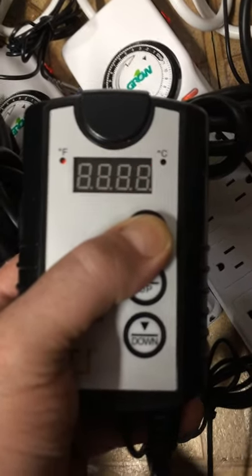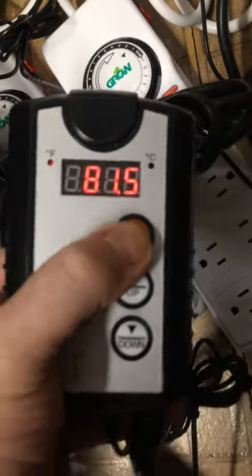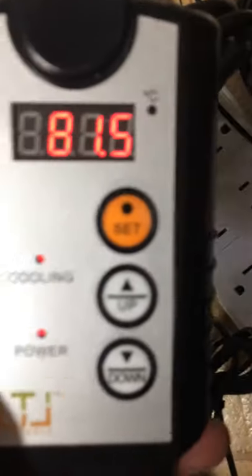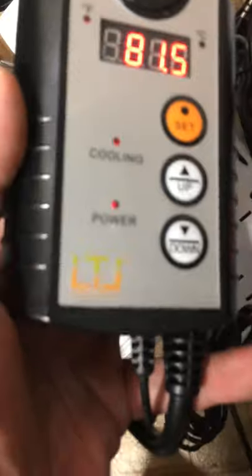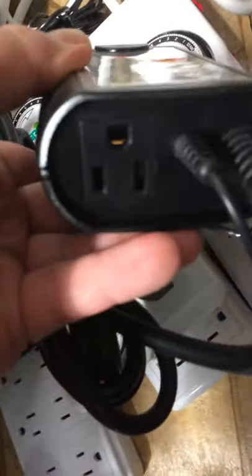To set the temperature, you press the set button once. The display starts blinking, and you can move the controls up or down to reach the desired temperature. You can see where the Fahrenheit and Celsius indicators light up. Right now it says it's in cooling mode, but I do not have anything actually plugged into it. It has a heavy-duty grounded output as well as the input and the temperature sensor.